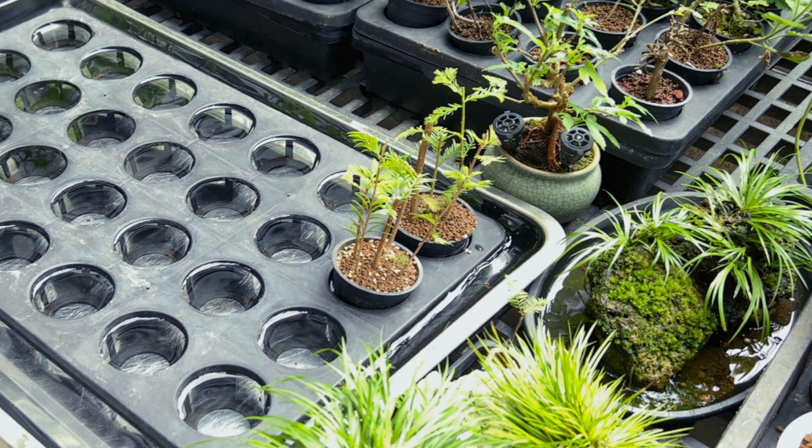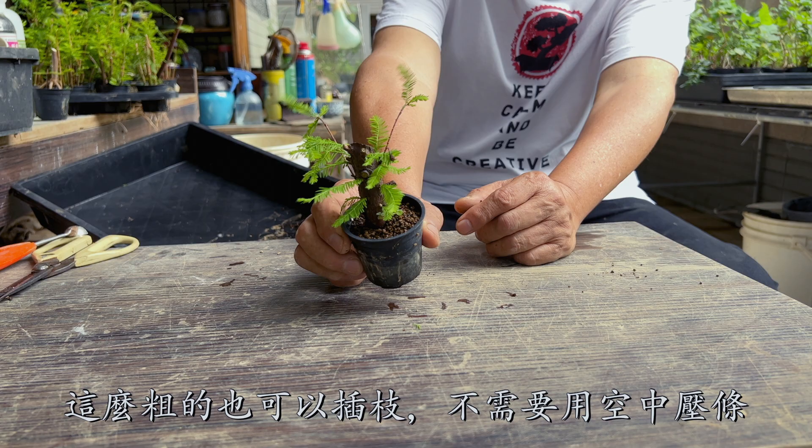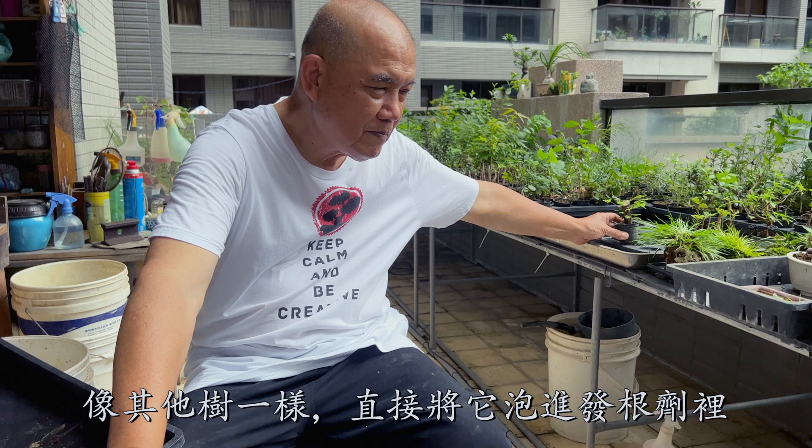Check out this tree — even this thick can be used as cuttings. No need to air layer. Just put it in root hormone water like the others. In about four weeks, it will grow new roots.